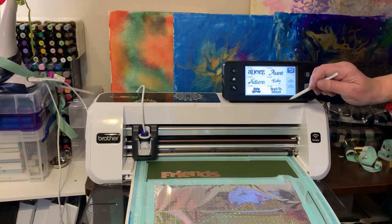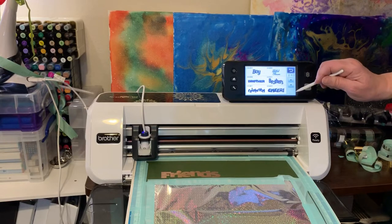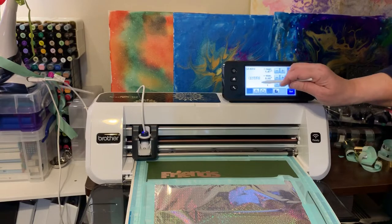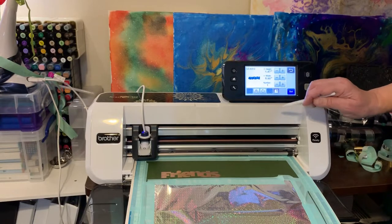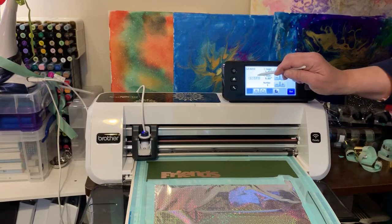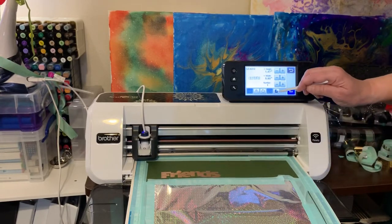I've got a friend who's getting married in two weeks, so I'm looking for wedding stuff. Oh there's a 'Cheers' — I like that! Mary suggested that down here is a fill button that fills it up, so instead of just doing an outline of 'Cheers' with the green showing through, you can fill it with the foil.